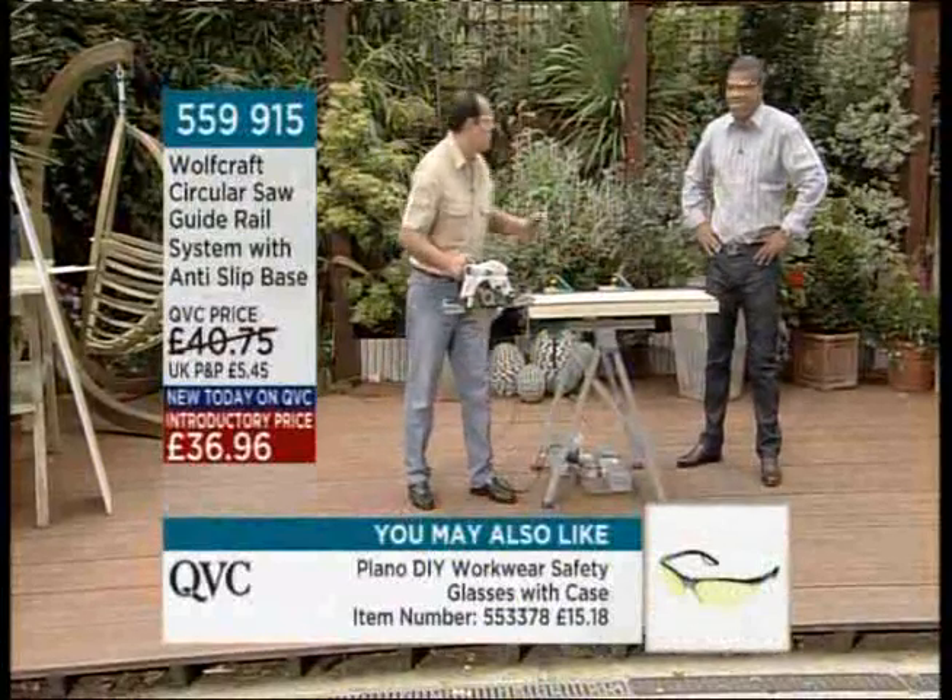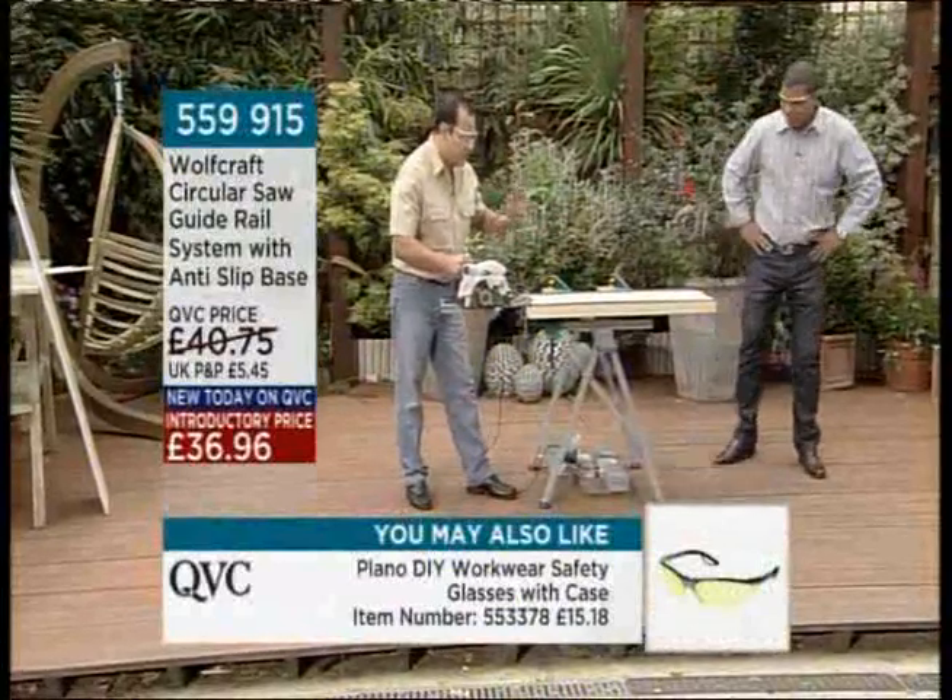Now we've got our line there. We're going to start sawing this piece of wood — you don't have to do any work, the saw will do it for you.